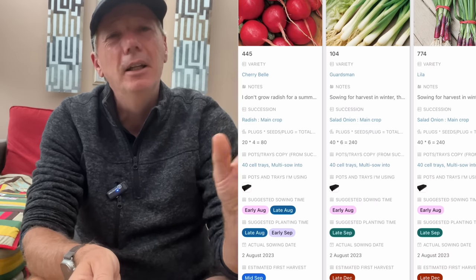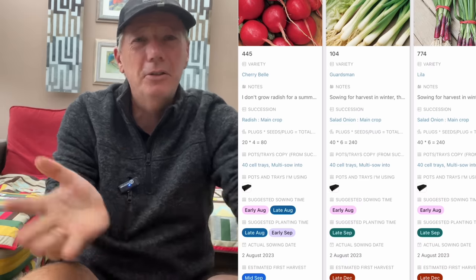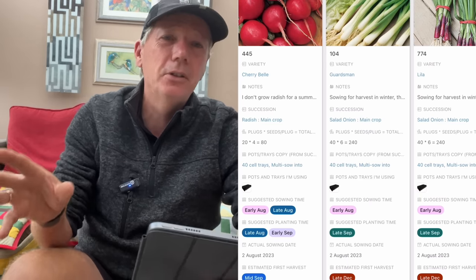Once you get into September you can really only grow radishes under cover, and even then only in early September. By the time you get to October I just generally can't get a good quality radish to grow. So it's quite a short-lived period for us, I think, because of our light levels.